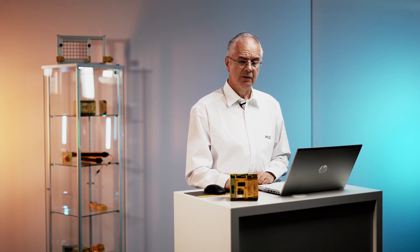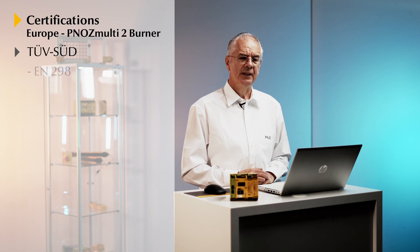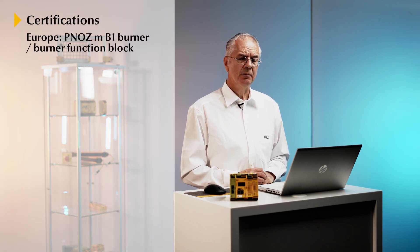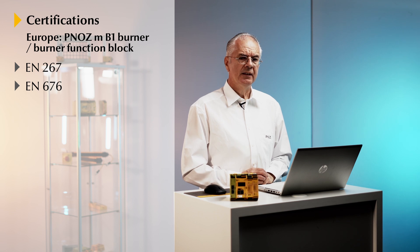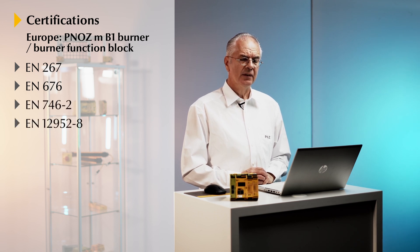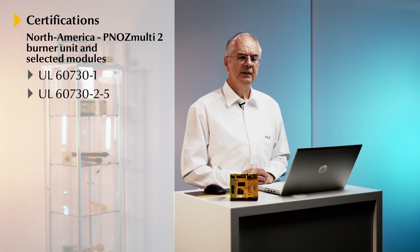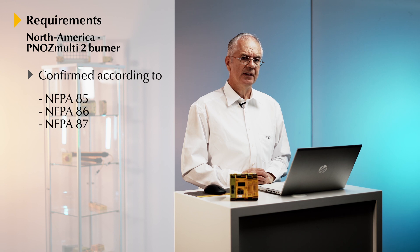The PNOTS Multi system is certified according to CL3 and PLE and it's also certified according to several burner standards. The complete safety family is certified according to EN 298 and EN 5156, and the burner function block is certified according to application standards like EN 267 and EN 676 for burners, EN 746 part 2, and EN 12952 and 12953 for burner installations. It's also certified according to North American standards, in this case UL 6730, and is listed as a Burner Management System, certified according to NFPA 85, 86, and 87.